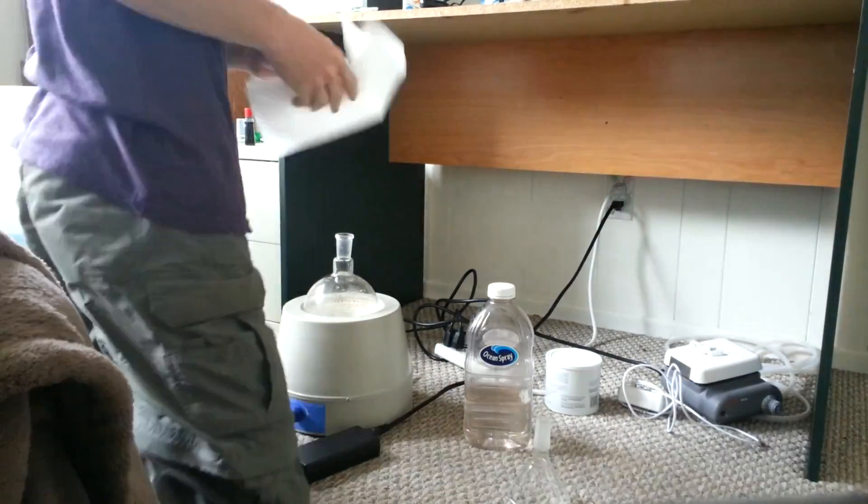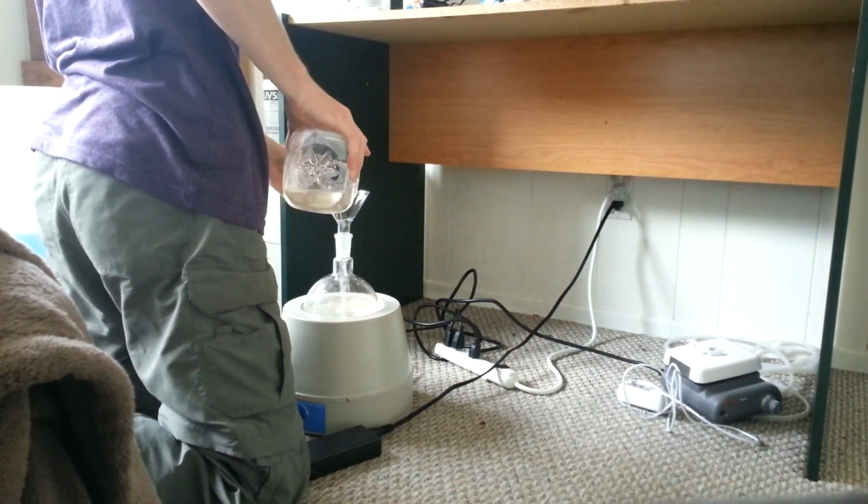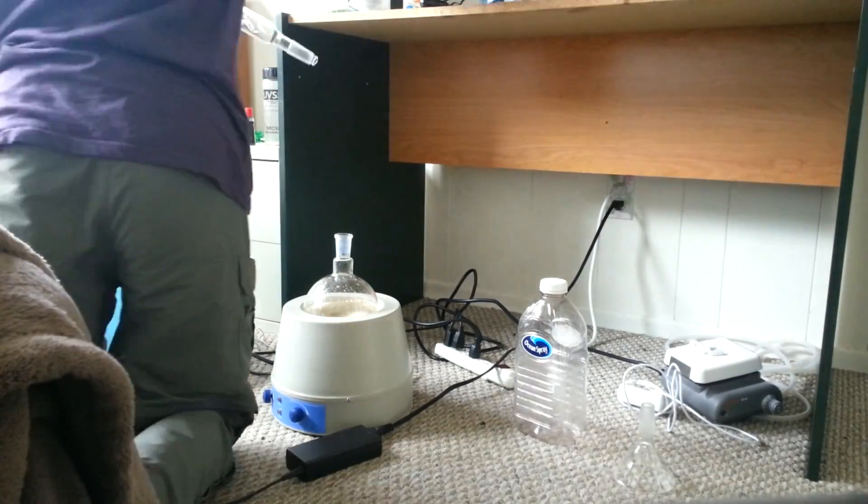Here is what a reflux apparatus looks like. It's simply a round bottom flask with a condenser attached to the neck. Note that the coolant should be flowing toward the round bottom flask rather than away from it.